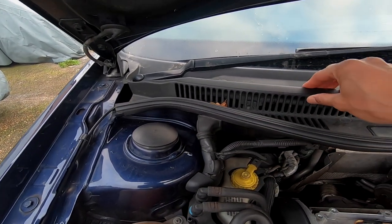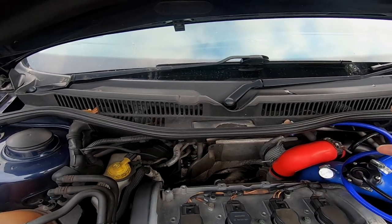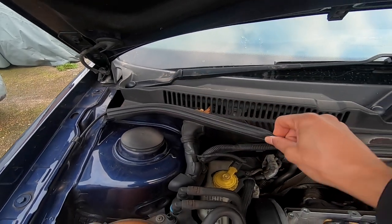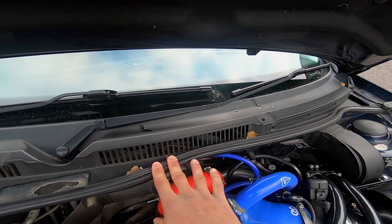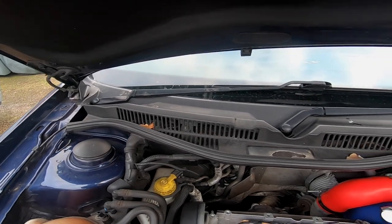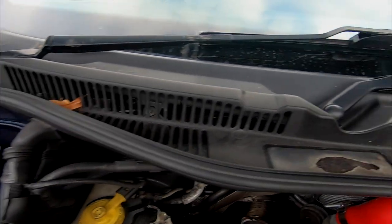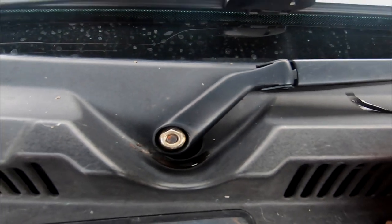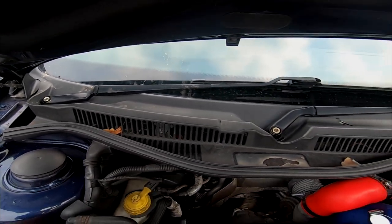I'm going to be removing this plastic panel to get in there and see what's lurking below. Obviously it means I've got to take the wiper arms off, deal with this seal here, and then try and get rid of this panel. If there are any cracks, gaps or anything like that, I may try to repair it first with a bit of silicone. Let's start stripping it and see where it takes us. First things first, I just need to get these caps off to reveal the nuts that hold on the wiper arms. I believe they're going to be 13mm, so I'm going to get my ratchet ready.